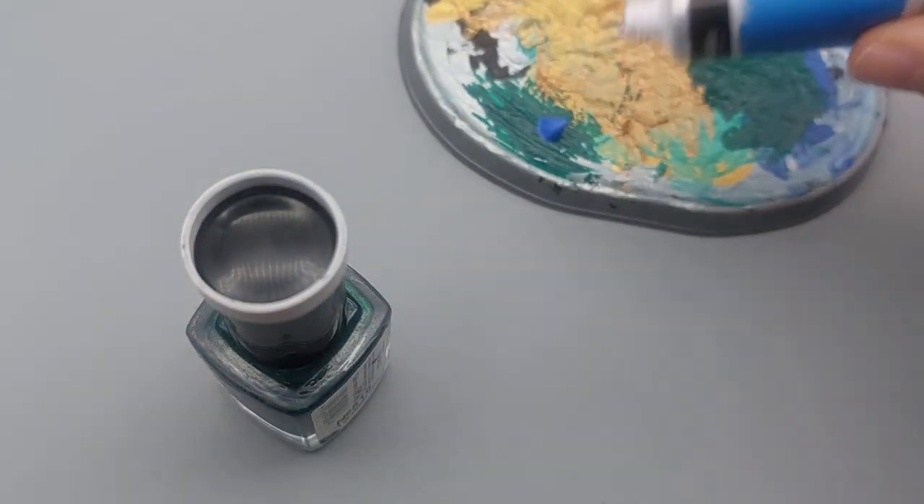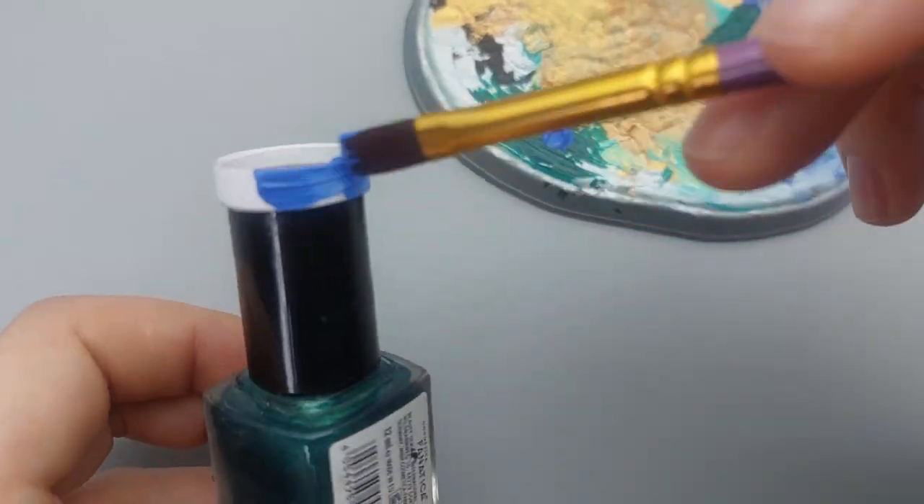Next, paint it with acrylic paint. I learned that it's best to be patient and to do it in stages.